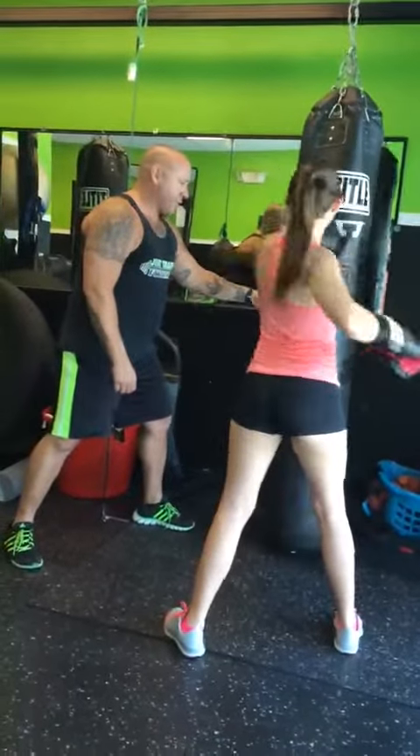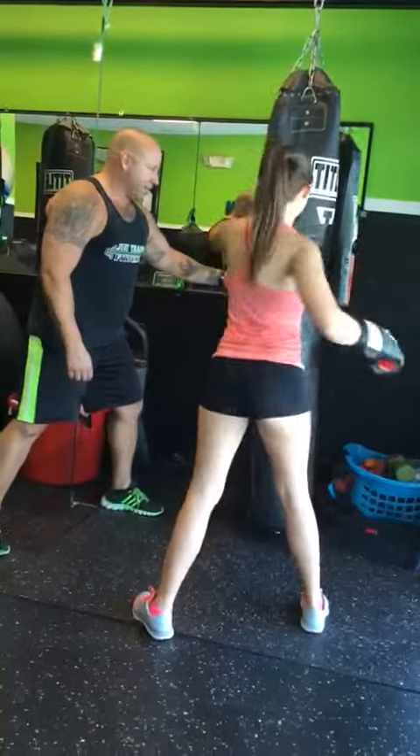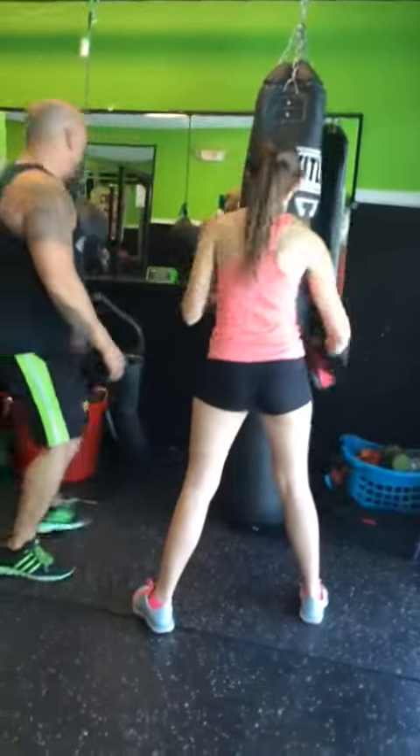Three, elbows up. Come on. Four, five. Come on. Six. Seven. Nine. One more. Ten. Good job. All right. 30.